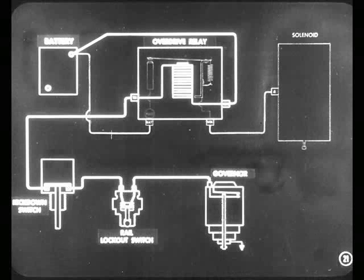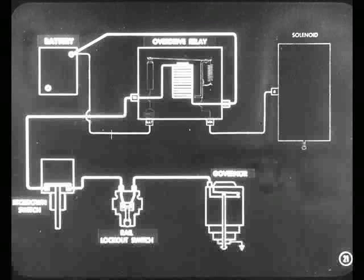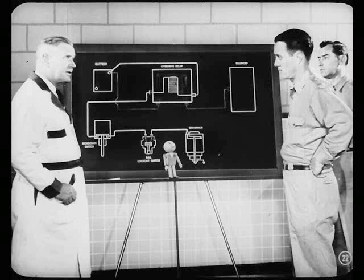And that's your control circuit. Current comes from the battery and goes through the relay, the kickdown switch, the rail lockout switch, and through the governor points to ground, completing the control circuit. You mentioned the ignition interruption circuit — just where does that fit into the picture?